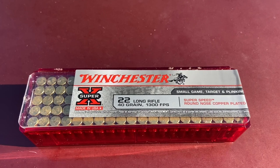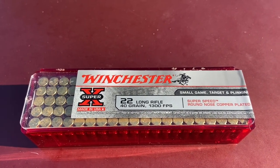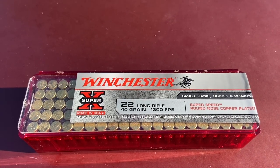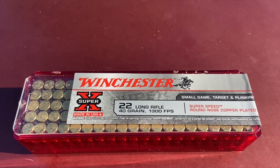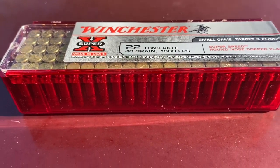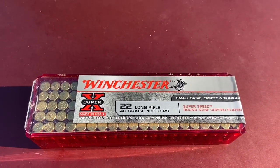$9.62. They would have let me buy three of them, and I decided to buy just one. I don't waste ammo anymore. I don't load up a 25-round magazine and just blast them off as fast as I can like I used to. I'll probably use three to ten of these to zero the rifle, and then the rest will be used sparingly.